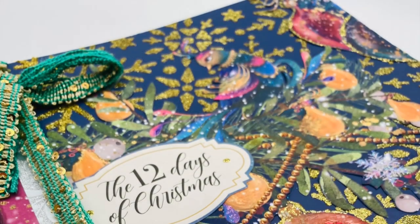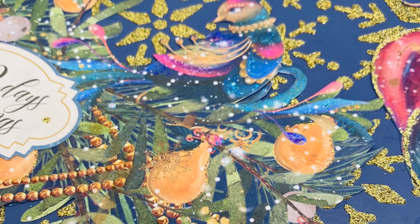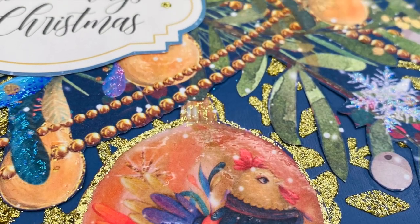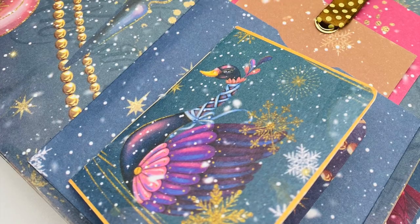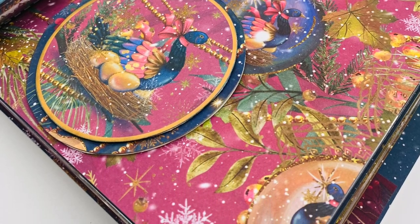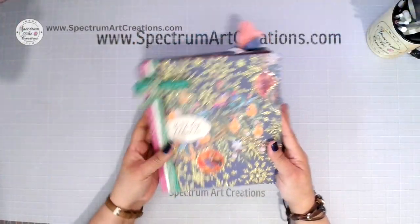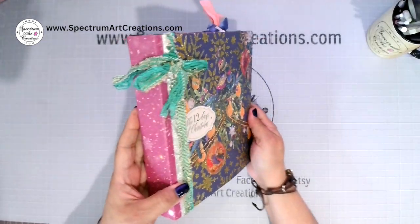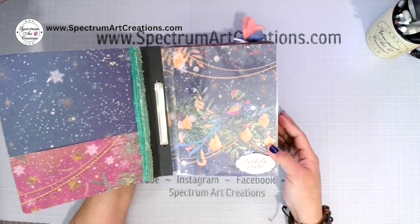Hello everyone, it's Maddie with Spectrum Art Creations. Today we are going to start our series on the Crafter's Companion 12 Days of Christmas. This is an original album I've made for you. For those who purchased the kit you'll be able to follow along page by page, and for those who haven't, I hope you find plenty of inspiration. Rather than one 30-hour video, I'm breaking it down into about an hour of crafting per day.